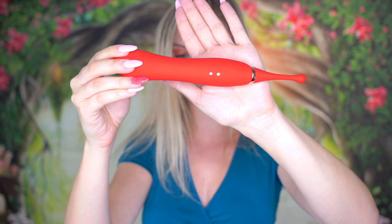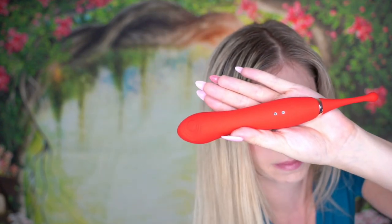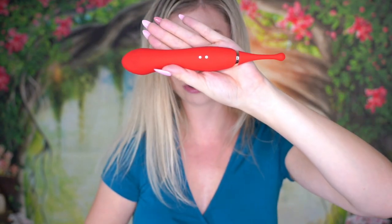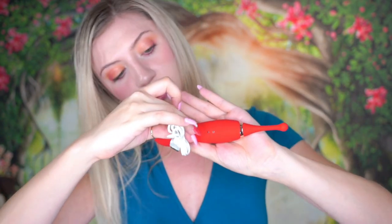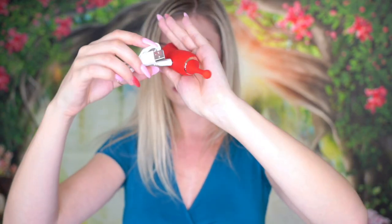Here on the back, these two little silver dots are where you are going to connect your magnetic charger that came with your toy, and there should be a click — just like that.